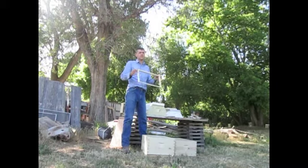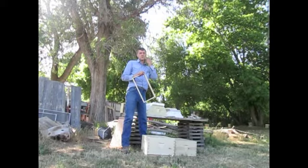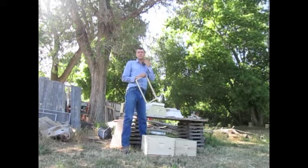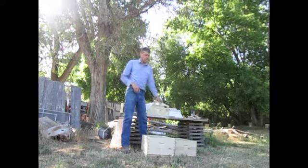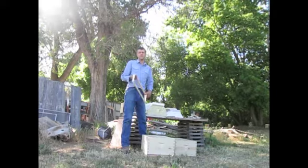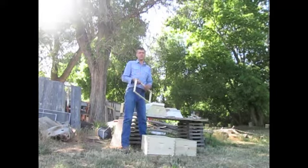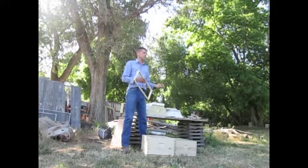I believe that different size boxes and different size frames create more of a management problem than they solve. So I absolutely prefer different size frames and boxes — we only make these. There's nothing wrong with using those others; the main reason people use them is the weight issue. One of these boxes full of honey and bees can be 80 to 90 pounds — I've lifted some that are close to 100. So if weight is an issue, you may want to go with the medium.